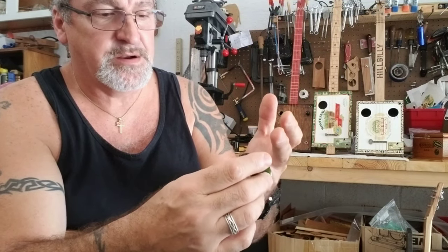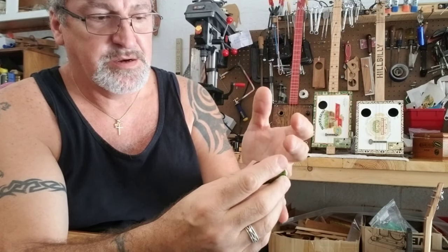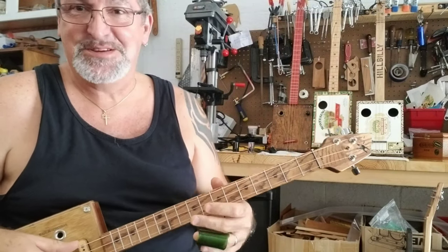And when I put it on my finger, right where that little chip is, it goes right where my knuckle bends — and it fits perfect, so I kept it. So let's see what it sounds like with this slide.